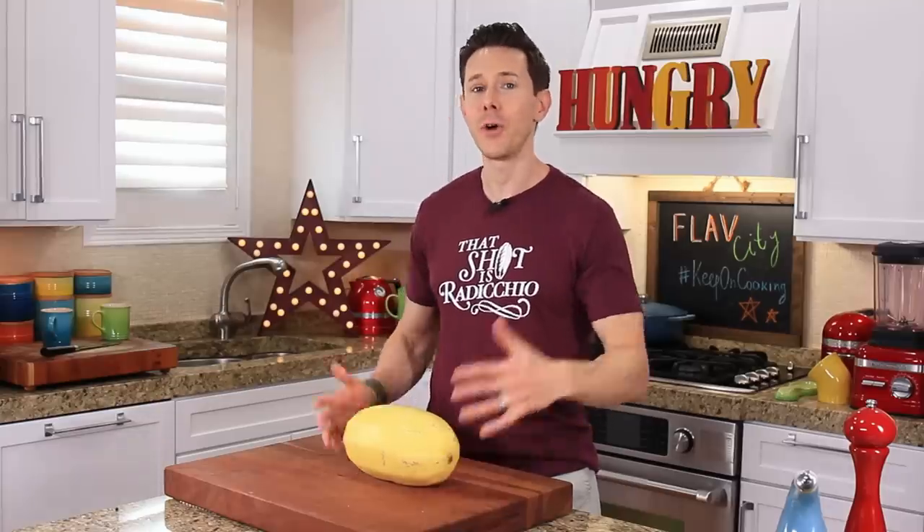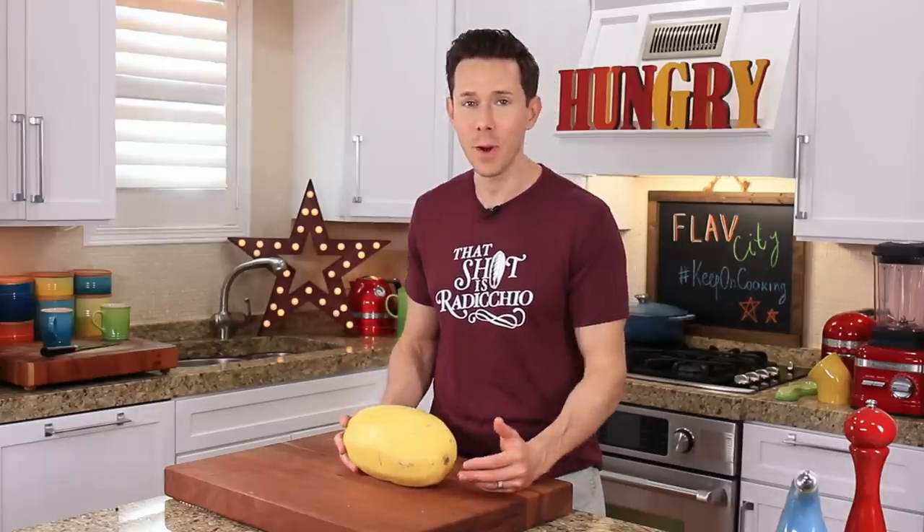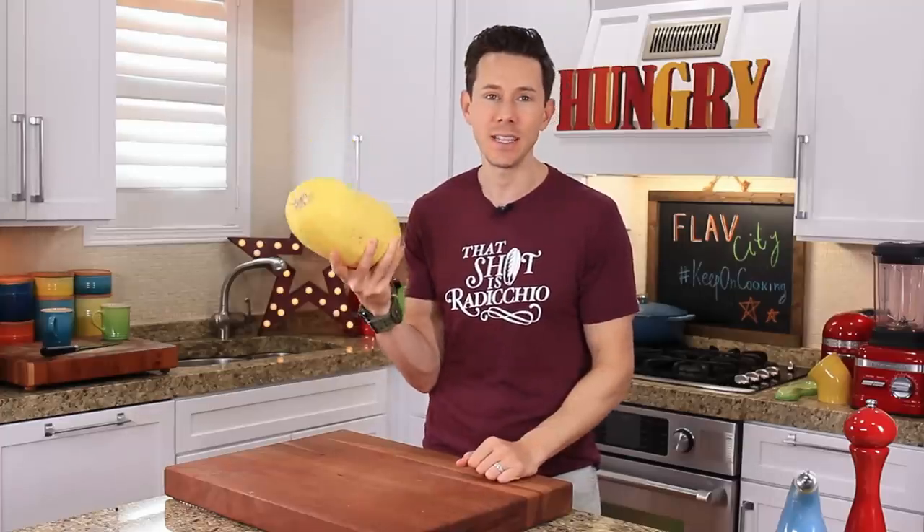Normally when you think about squash, you don't think about them being low carb or keto friendly, but spaghetti squash is one of the only squashes that is. A large spaghetti squash has about 15 grams of net carbs and only 200 calories, so it's great for keto, great for weight loss, and it's very versatile.